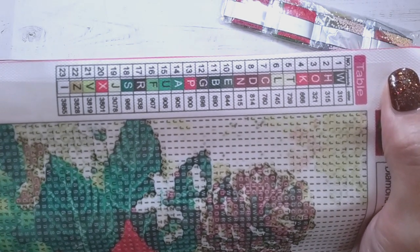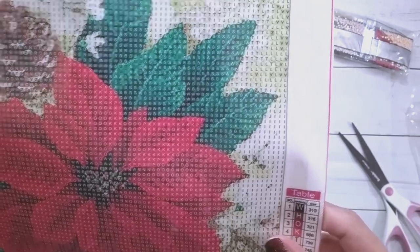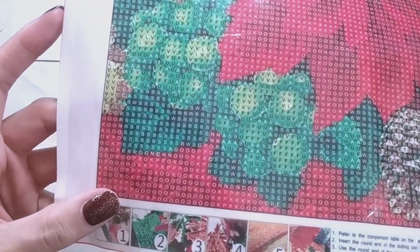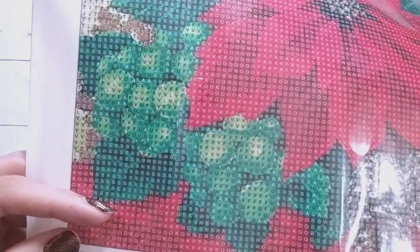It looks like 23 colors with all the symbols being letters. One issue there could be is — look at the O and the D, so yeah, that's how it happens. The O and D are of course similar colors. And then even this B and S could start looking very similar at some point, because usually diamond paintings don't have a B and an 8, but an S can look very similar to an 8.